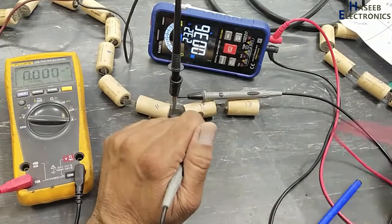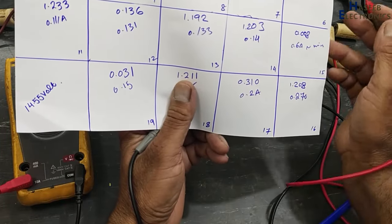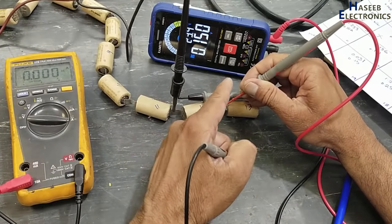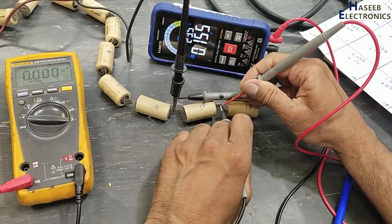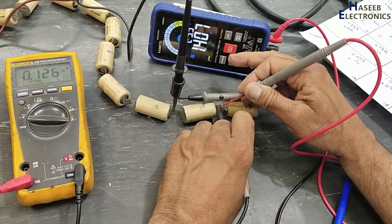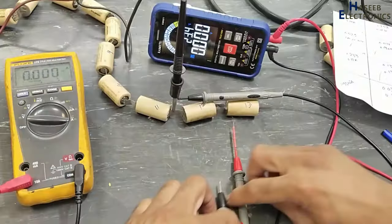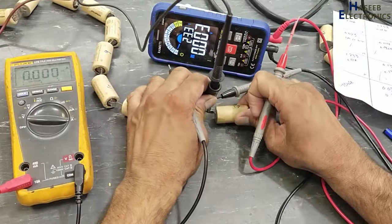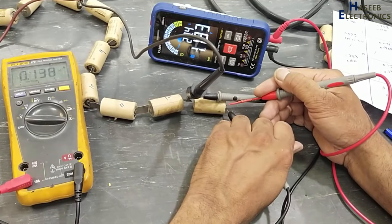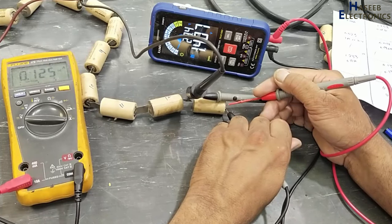Battery number 12 initial voltage was 0.136–0.14 volt. Now I will connect the power supply. From 0.13 volt it jumped to 1.4 volt — so this cell is dead. Battery number 13: initial voltage 1.39–1.4 V with charging — looking good.